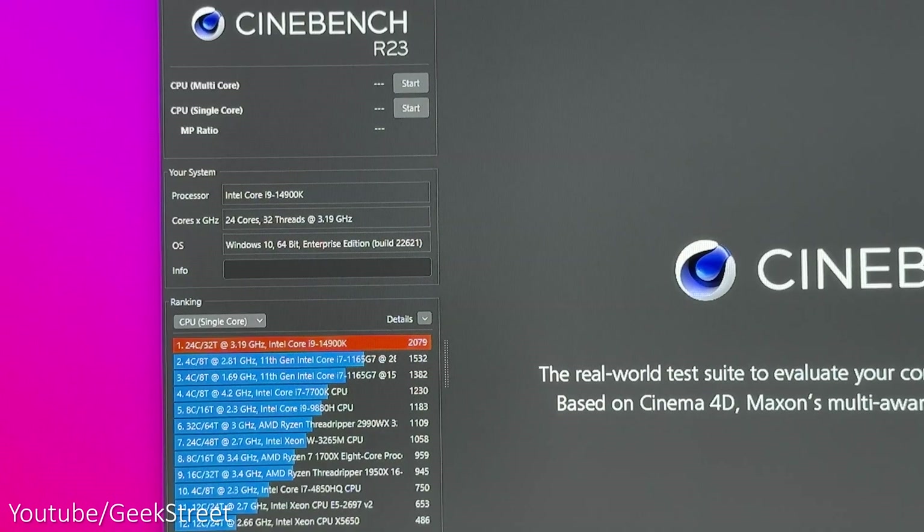Doing a performance test with Cinebench R23, it really came in at number one against the CPUs list in both the multi-core and single-core tests — no surprise there.